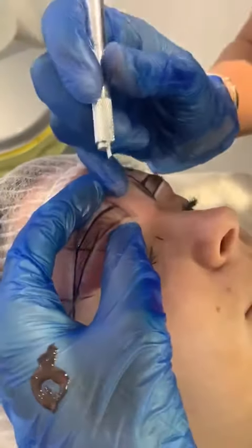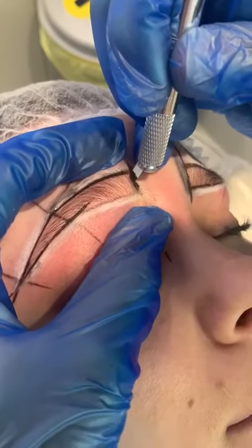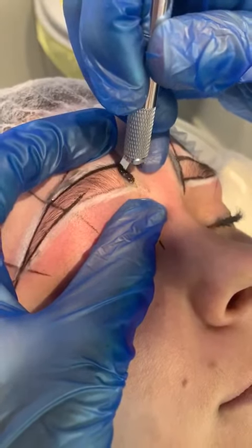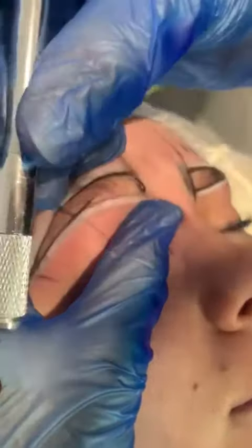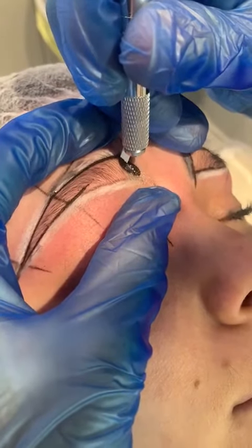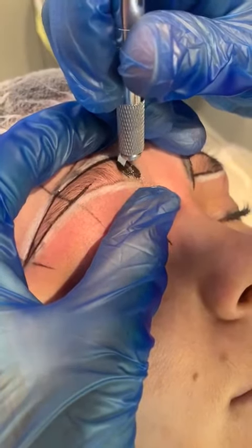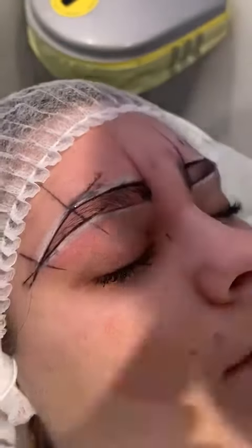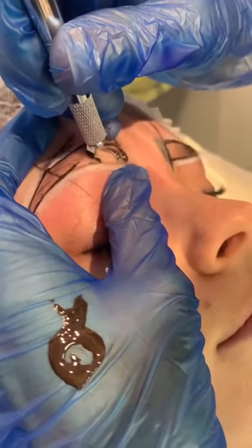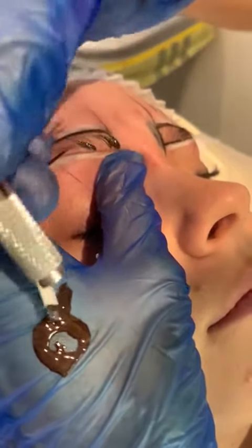Always manipulate the skin and give yourself that really good stretch, and start with your upward strokes and keep going back. There we go, we have a few strokes in. When you're actually doing the microblading, always keep in mind the direction the eyebrow hair is going in — that's what you really want to be following.